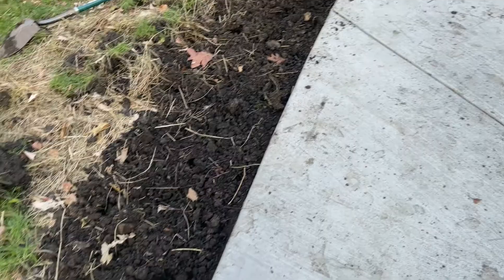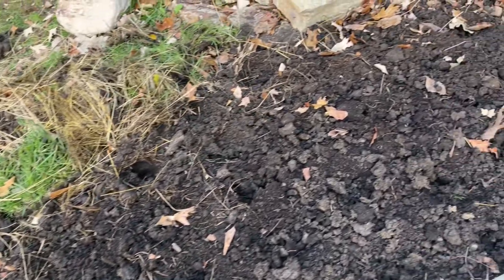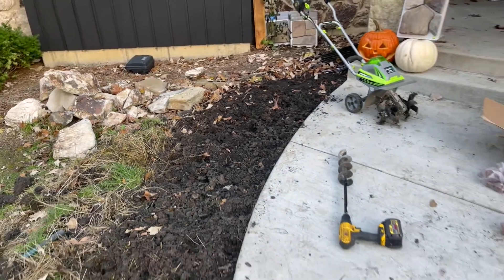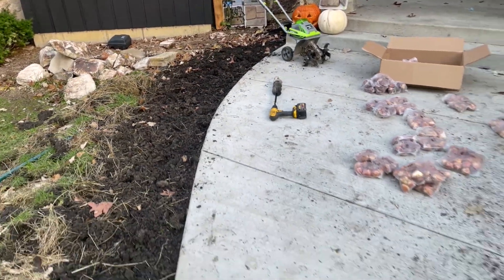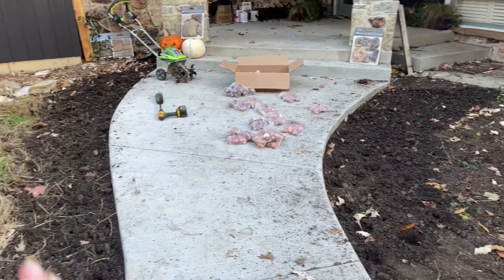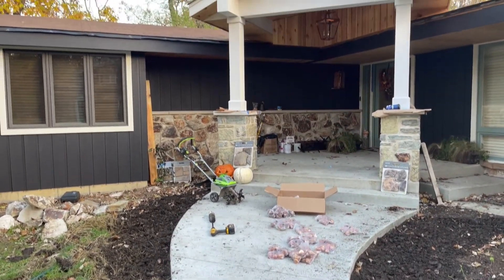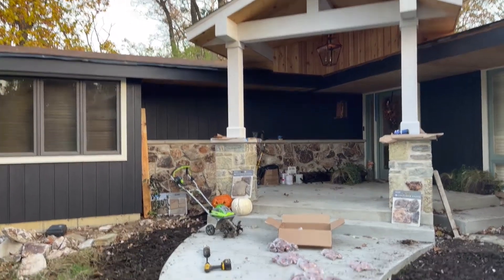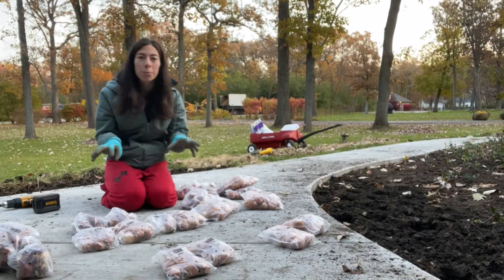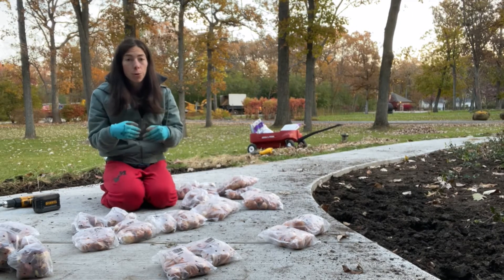Same thing over here — starting with one, they go diagonally. It's tough to see right now, but in the spring, ideally you'll walk up the pathway and tulips will be going diagonally on both sides, so it'll be a really nice show as you're coming up to the front door. That's the first part: figuring out where you're planting your tulips, if you're planting them in any sort of pattern, and auging those holes.